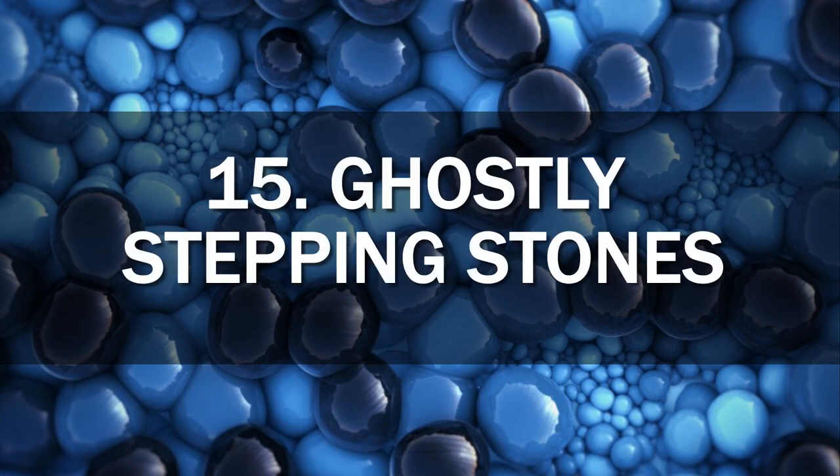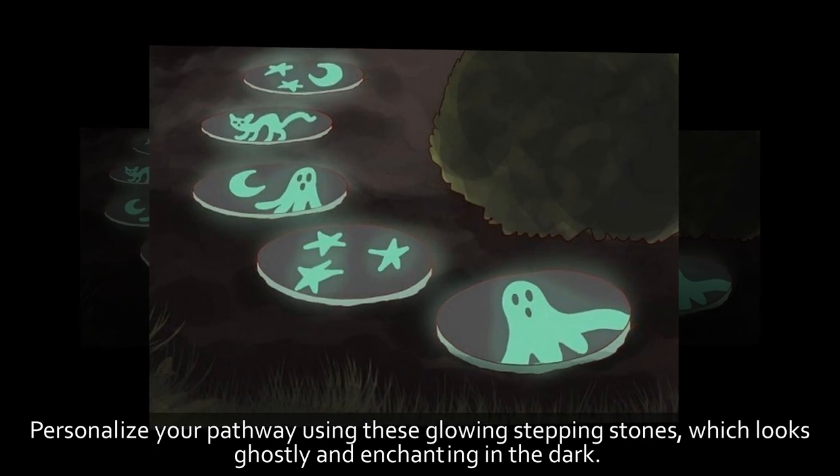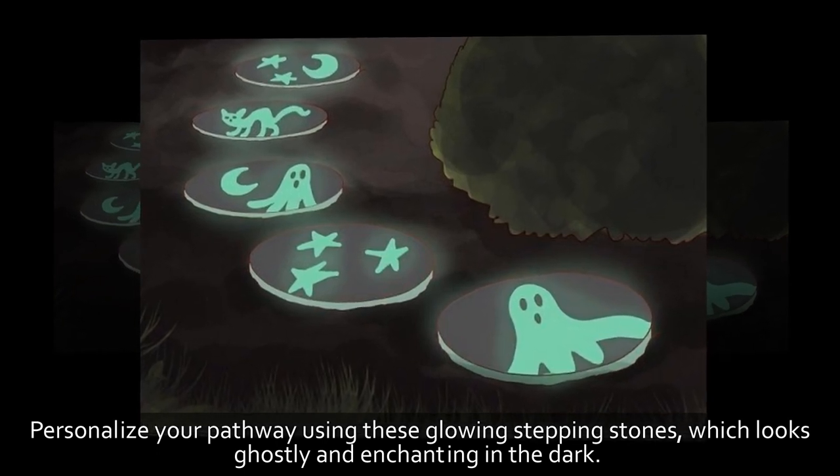15. Ghostly Stepping Stones. Personalize your pathway using these glowing stepping stones, which look ghostly and enchanting in the dark.